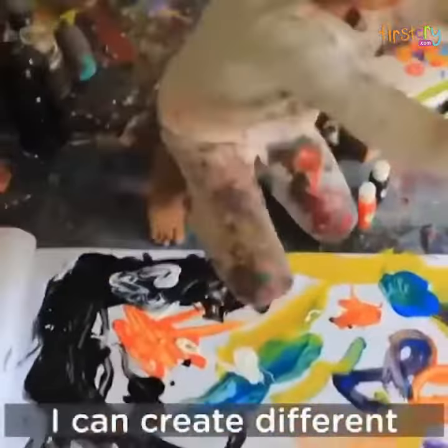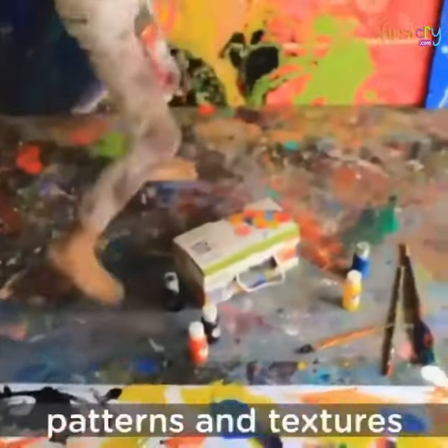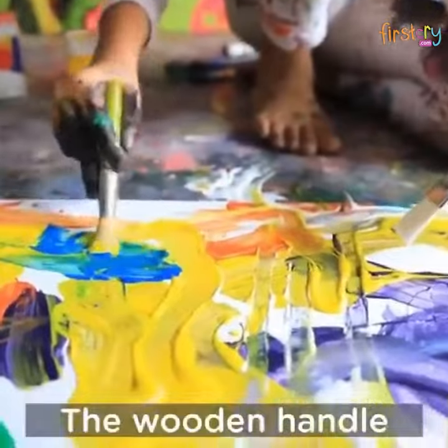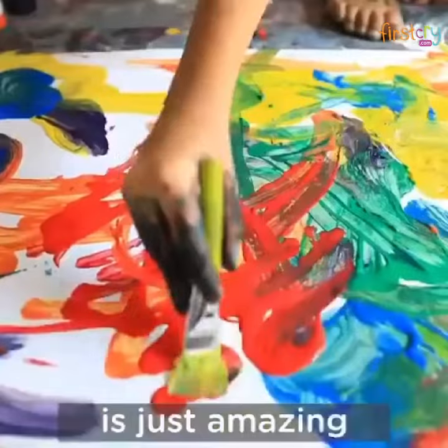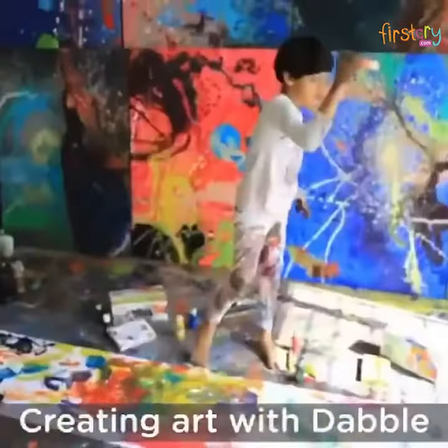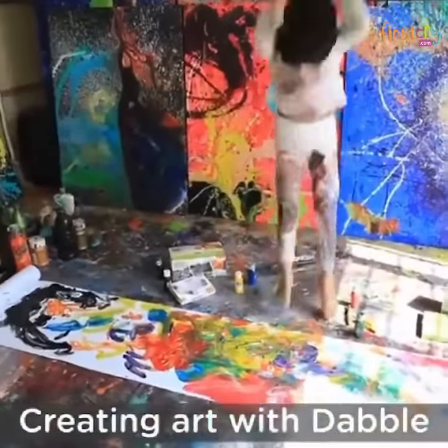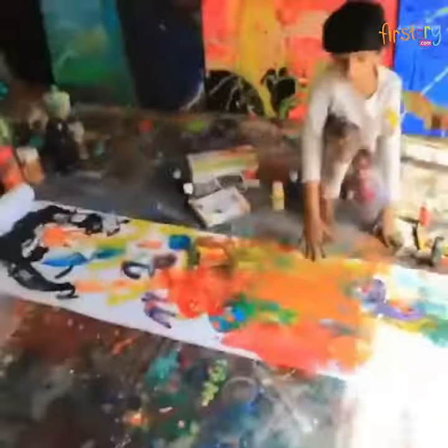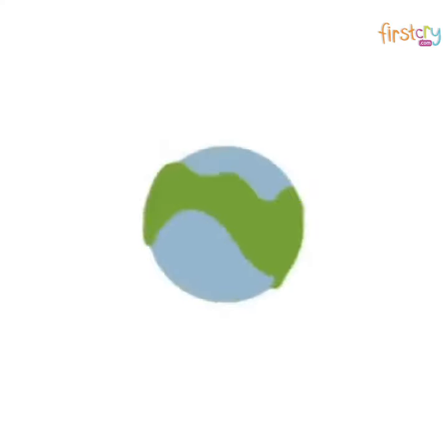I can create different patterns and textures with the brushes — their wooden handle is just amazing and easy to grip. Creating art with Dabble is so much fun. Happy dabbling!